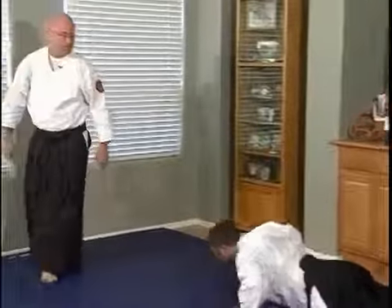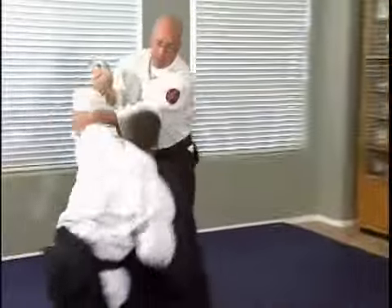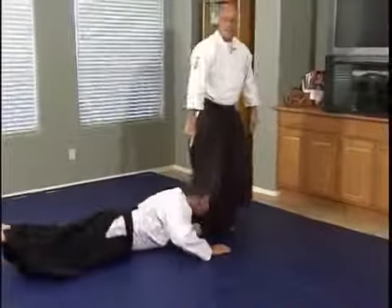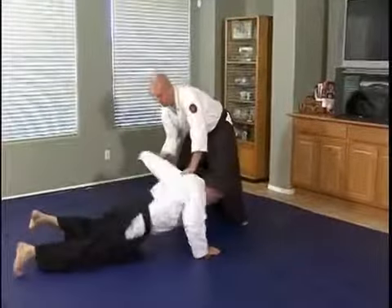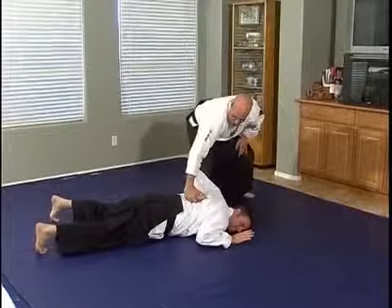Move away from him at this point. If you just get in the habit of putting someone down, doing the pin, and just letting go and walking away, he can grab your legs. So I always pin the person and then control them after the pin.